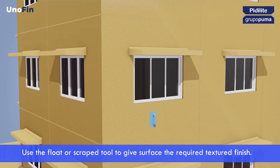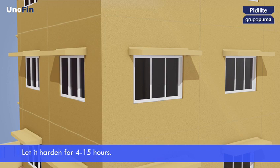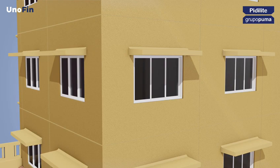Use the float or scraped tool to give the surface the required textured finish. To give the rendered surface a scraped finish, the render must be applied in 2 mm extra thickness and then use the scraped tool to give the required finish. Once completed, let it harden for 4 to 15 hours depending on the substrate and the climatic conditions.